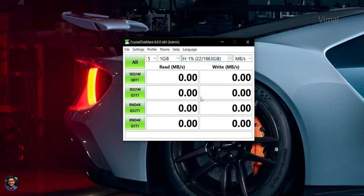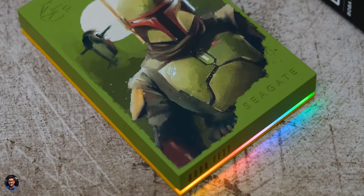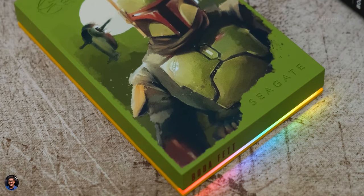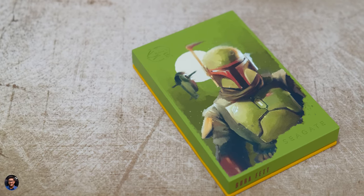We've got CrystalDiskMark running on my PC and here are the results. We got sequential read speeds of around 138 MB/s and sequential write speeds of around 137 MB/s. Pretty good considering it's a hard drive — on the overall, I was quite happy with the performance. You can't compare a hard disk to an SSD because SSDs are quite expensive and offer less storage for the same price. Both are different category products.